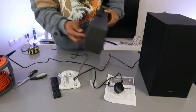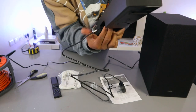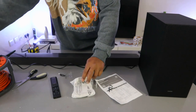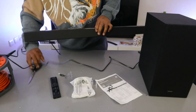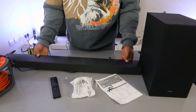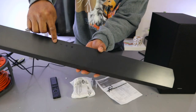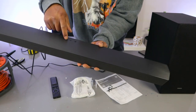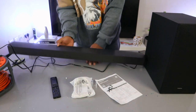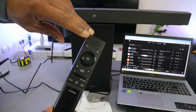The power cable for the soundbar goes into the power socket. On the top of the soundbar you can control it directly: this button is to switch it on, minus to decrease the volume, plus to increase the volume, and the input button to select optical, USB, or Bluetooth. Switch the soundbar on and off from here.